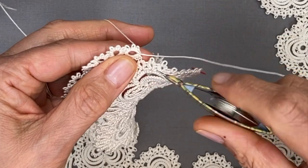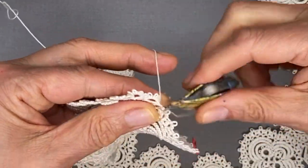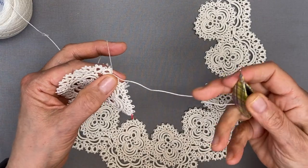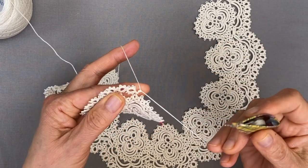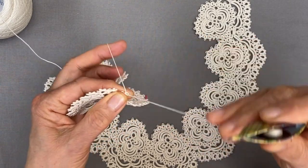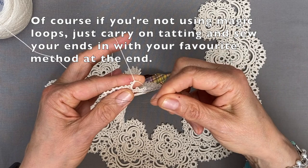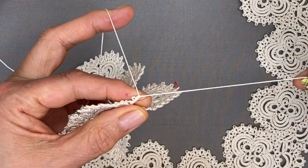I'm going to join back into the picot with my shuttle thread - I just think it sits better on the picot. It's a lock join with the shuttle thread. Now we're ready to start the chain, and in that chain I will insert a magic loop so I can hide my ends. The chain has five picots separated by two stitches. I'm going to make the first two picots, then insert my magic loop with the knot facing left, placed behind the work, and then I'm ready to make the next picot.